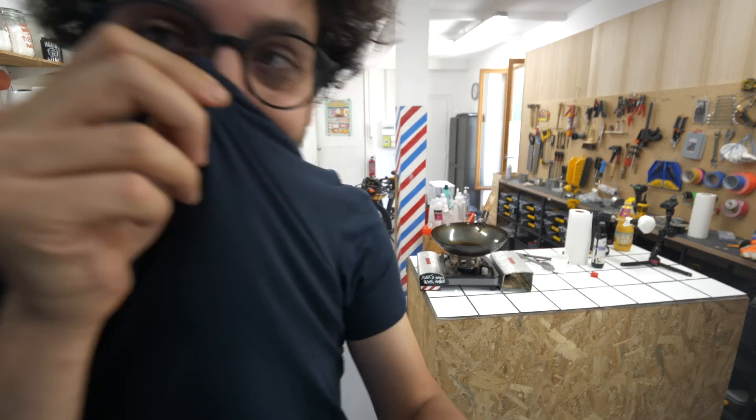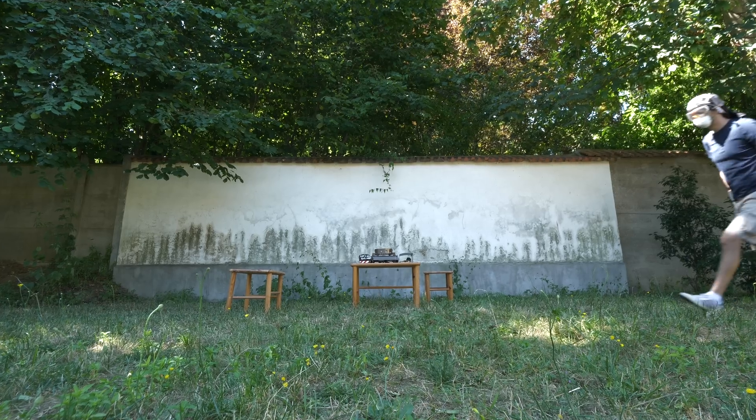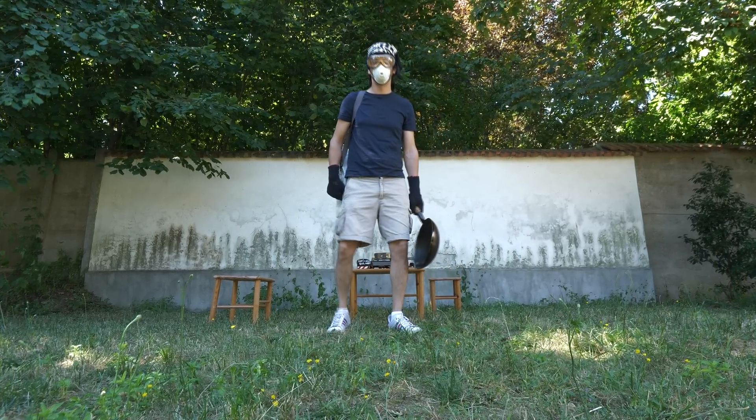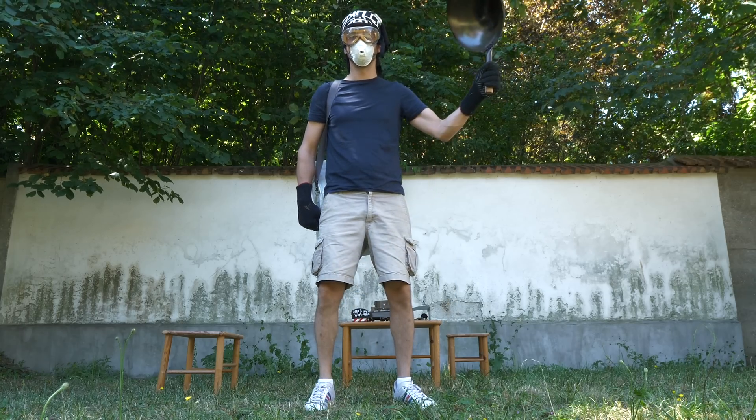Okay, let's step outside. Right, let's do this.